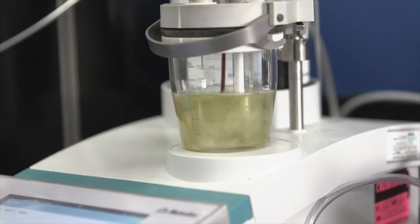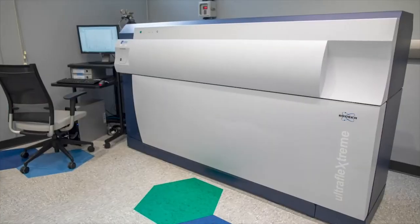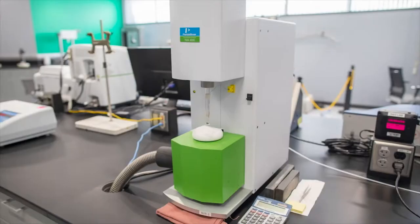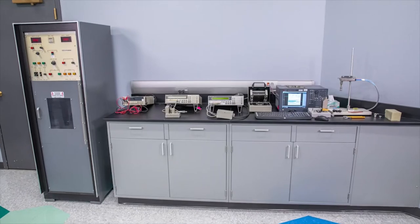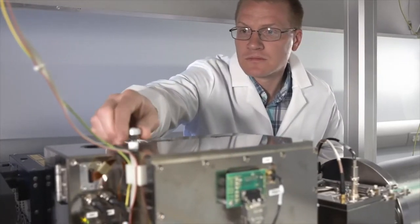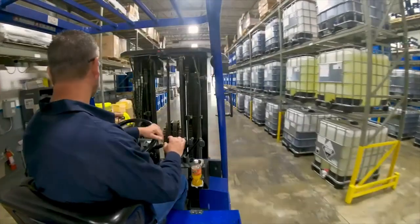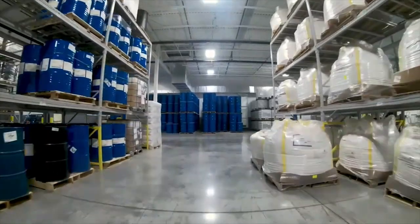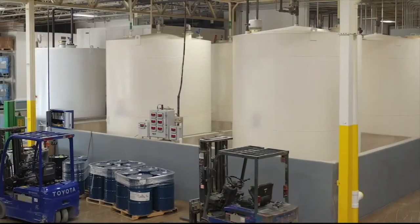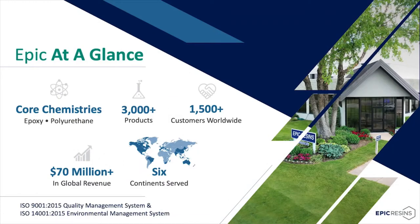Our experienced team of chemists can formulate or adjust our current products to meet your application requirements, utilizing our cutting-edge laboratory, which includes FTIR, multi-mass spectrometer, nuclear magnetic resonance, TCI, thermal chamber, DSC, TMA, instron, hypot, and other electrical testing equipment. All testing is done in-house to ASTM standards. Our production and warehouse facilities include approximately 75,000 square feet, housing over 10 high-speed dispersers, multiple vacuum pumps, and our farm of raw material bulk tanks. We have well over 3,000 epoxy and polyurethane formulas and service over 1,500 customers worldwide in six continents.